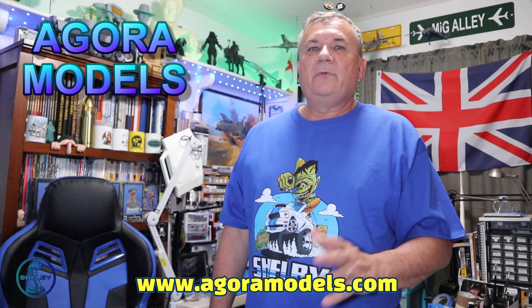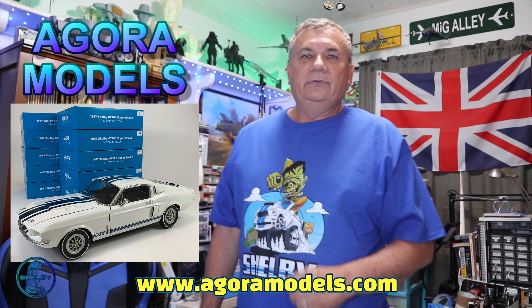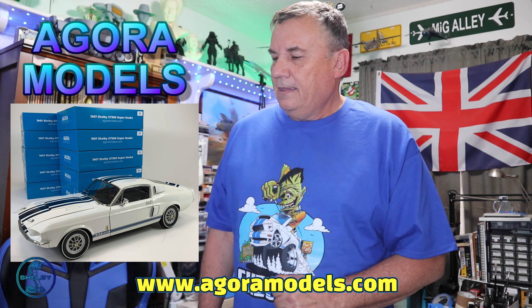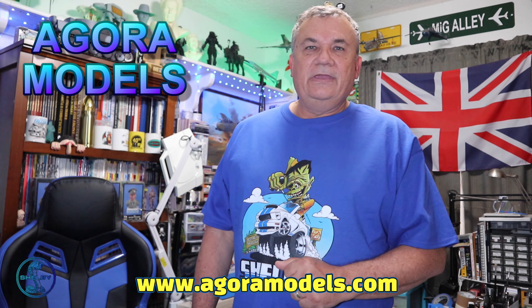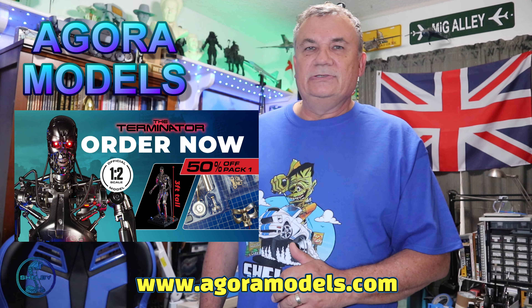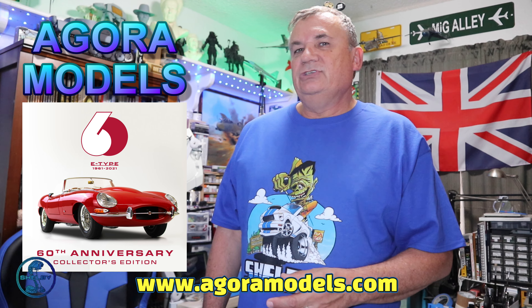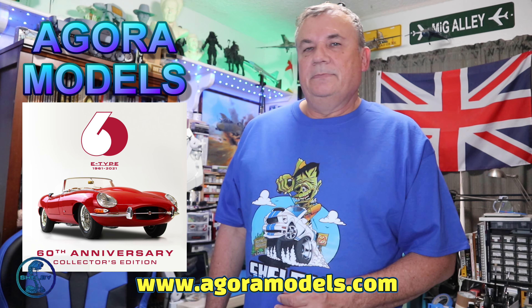If you haven't done so already, head over to Agora Models and subscribe to this car today. Let them know I sent you — that's SMKR. Now, they also have the T800 Terminator, which I am building, and I should have that completed here very soon. And also their new release, which is the Jagwire, and I'm in the process of building that also.